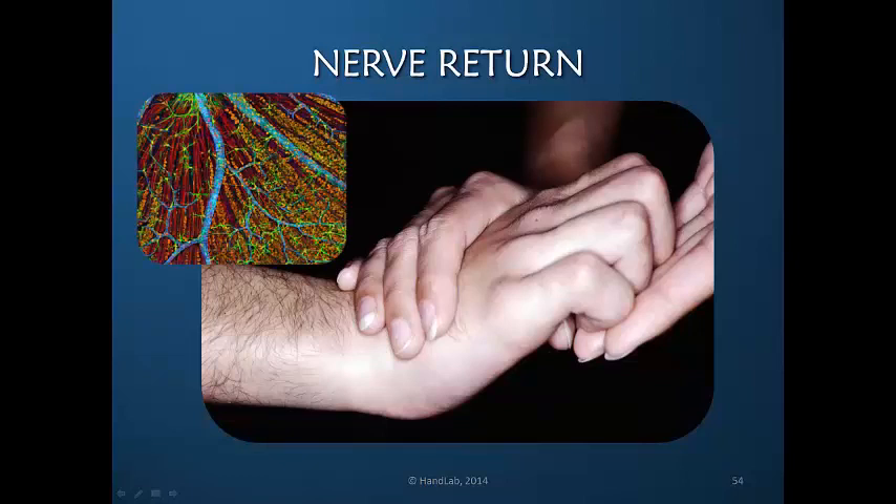As the nerve returns, we're most concerned about wrist extensors and finger extension at the MP joint. This is the ideal posture to ask the patient to hold when you're testing for metacarpophalangeal joint extension. You need to support the wrist and rule out the wrist so that the finger extensors are not busy trying to stabilize wrist extension.